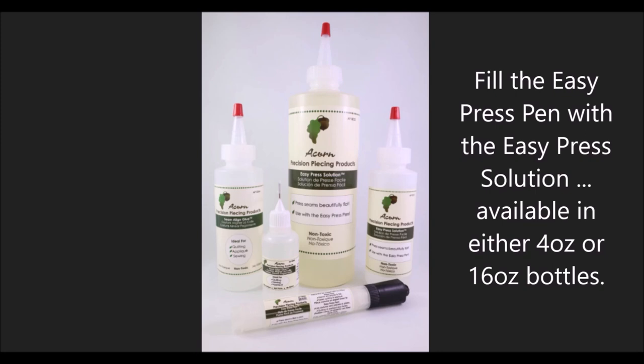Fill the Easy Press pen with the Easy Press solution, available in either 4oz or 16oz bottles.